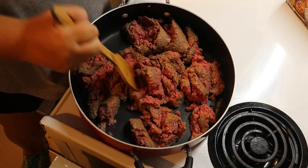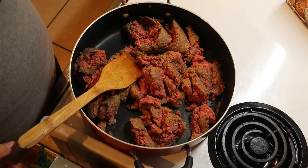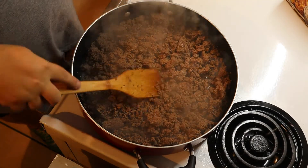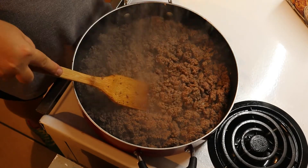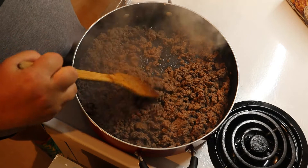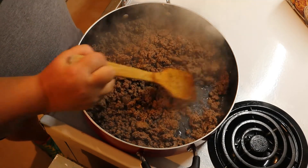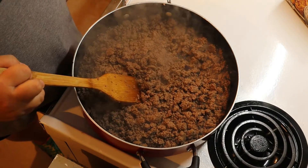Let's go ahead and brown our meat real quick. While this is browning, go ahead and turn your oven on to 350 degrees. So we've got our meat browned now. If you have a whole lot of grease or fat in your meat, go ahead and drain it. This is our deer meat, which is 70-30 with beef fat, so there's not a whole lot of liquid in here, and the liquid that's left is going to help with the next step.